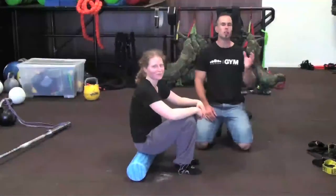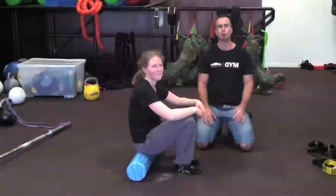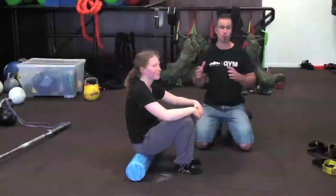Hey guys, Chris here from Spartan. You might have just watched Elmer's 10-minute personal record with the 20 kilo bell. What we're going to do now is help her recover, help her open up her shoulders, and correct some of the mobility.